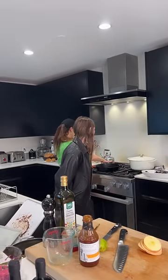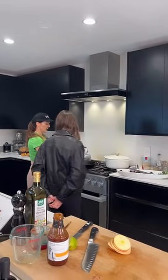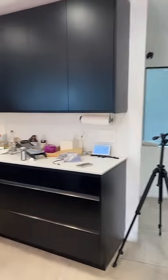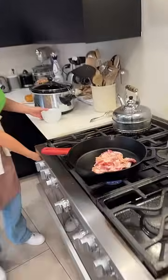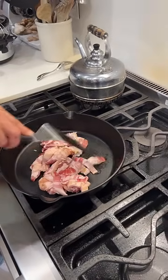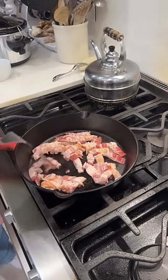Okay, we'll come on over here. I'm going to start the bacon. This is just chopped bacon cut into pieces.